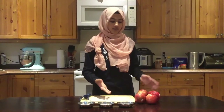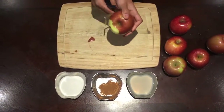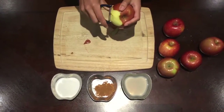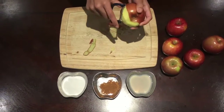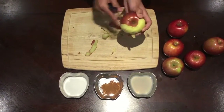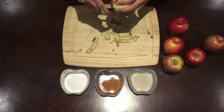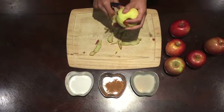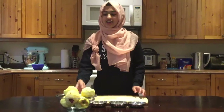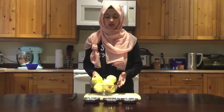We're going to start off by peeling all six of our apples. Now that we've peeled all our apples, we're going to core and chop them.